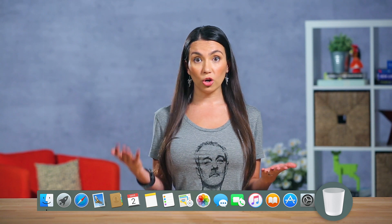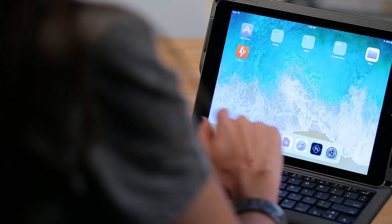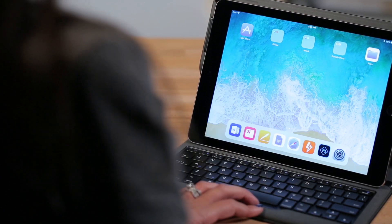Another biggie Apple updated is the dock at the bottom. Most of us work with a number of programs like email, word, picture editors and whatever. Now you can add all your favorite apps to that little bar on the bottom. When you open up a program you'll notice it disappears, and when you need it just swipe up. You can't do that on Tinder — sorry Jake, swiping left.